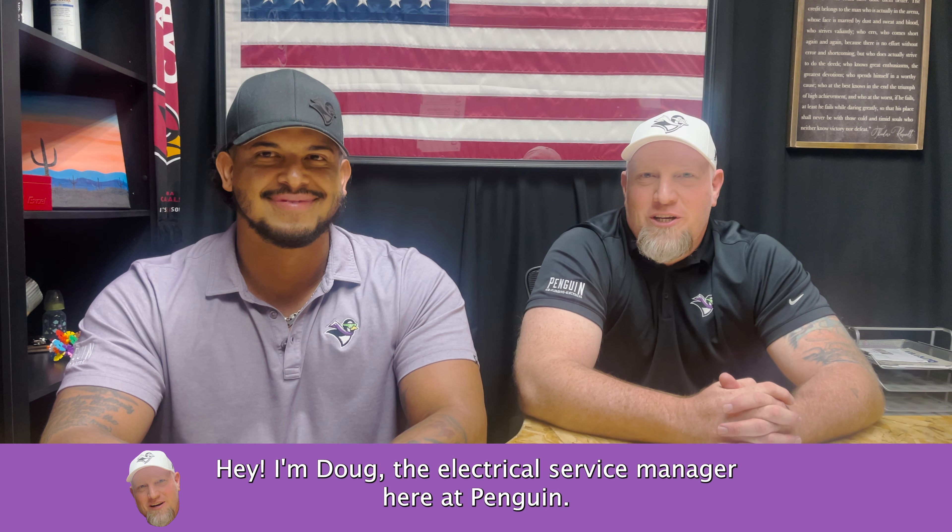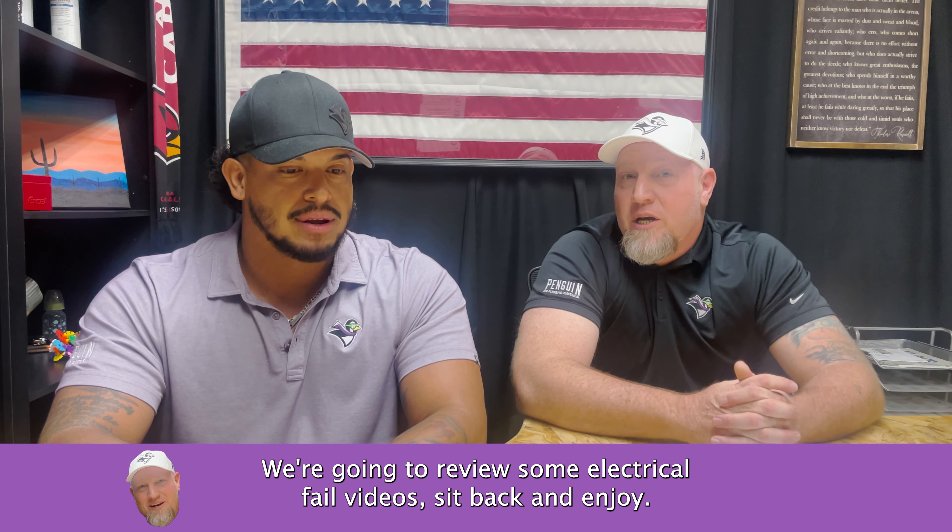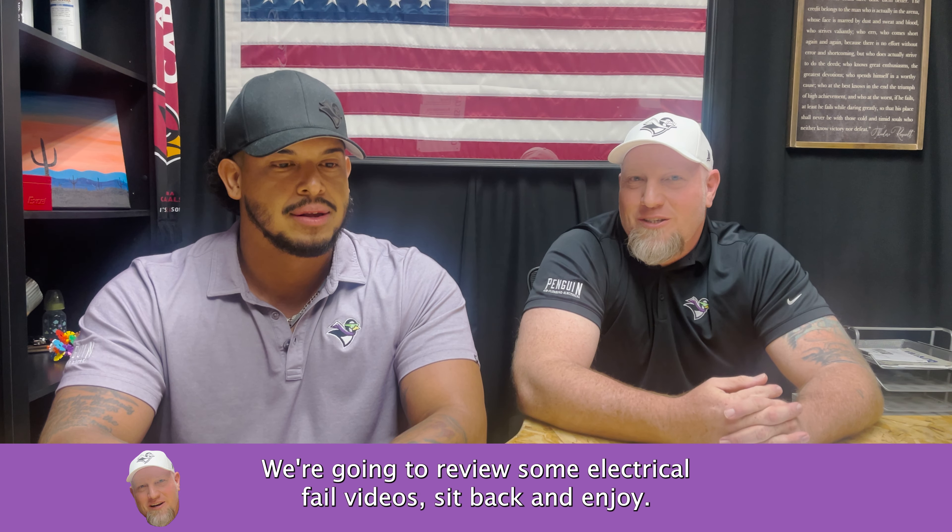Hey, I'm Doug, the electrical service manager here at Penguin Air. I'm Louie, I'm the plumbing manager here at Penguin Air. We're going to review some electrical fail videos. Sit back and enjoy.